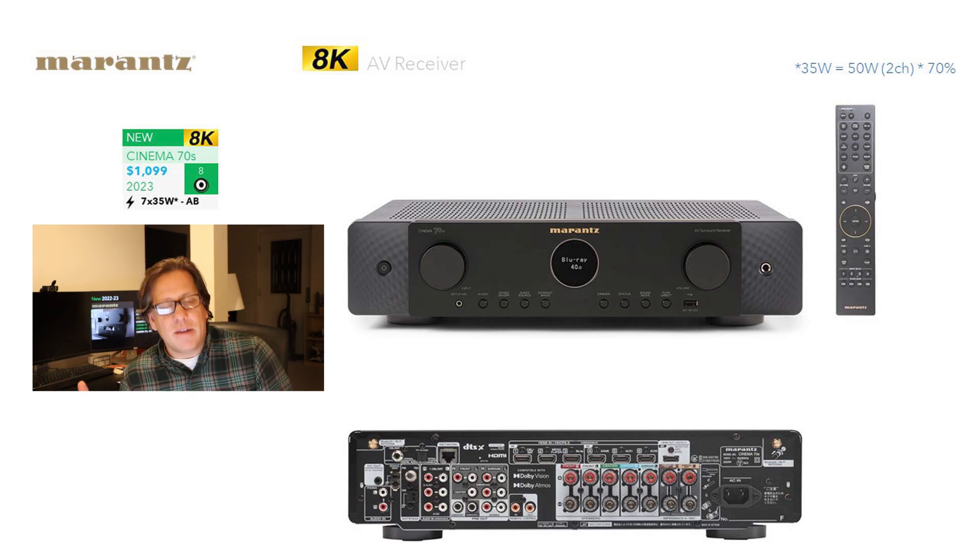Even the remote has been redone and revamped — it no longer looks like any remote from the 90s or the last decade. This is a receiver with seven channels of amplification. Marantz continues to use Class AB amplification and not Class D, which is a little surprising. There's nothing wrong with it other than the fact it generates heat, and it is a small enclosure, so that's why we thought they might have gone with Class D. Nevertheless, still Class AB.